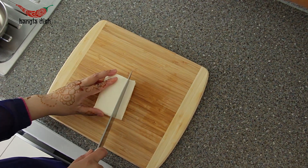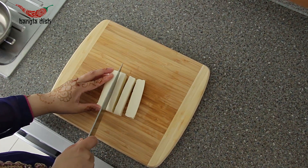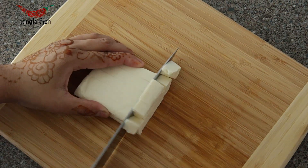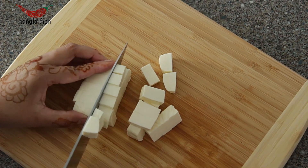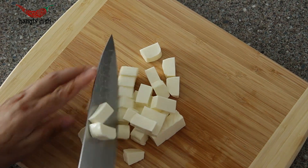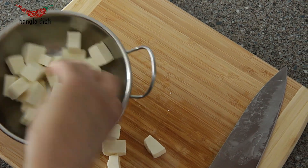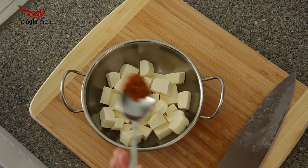First start off by chopping your paneer into bite-sized chunks. Place the paneer chunks in a bowl and taking a teaspoon of your mixed spices, coat the paneer chunks evenly.